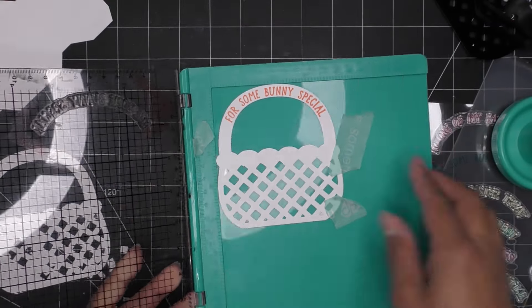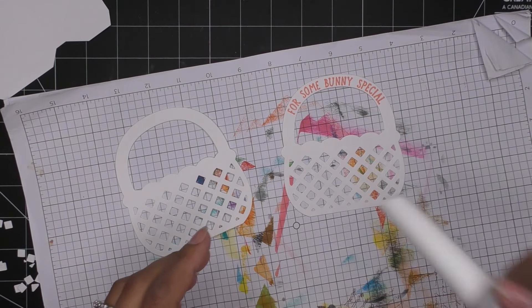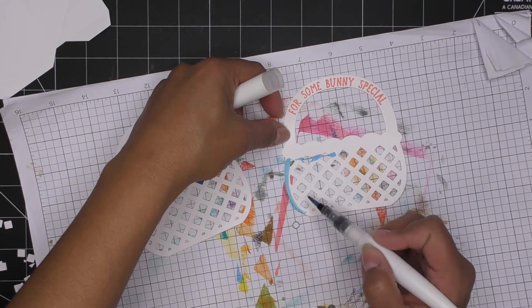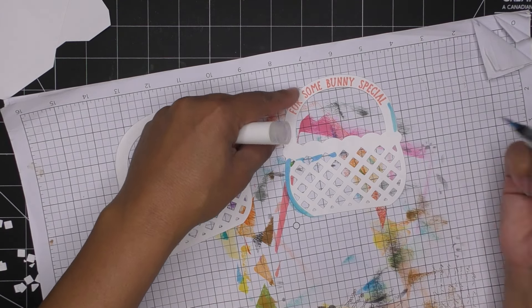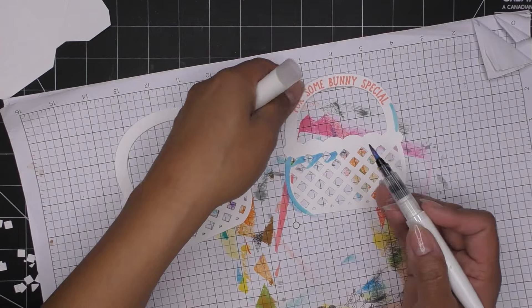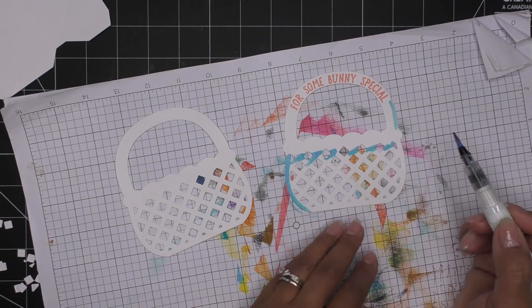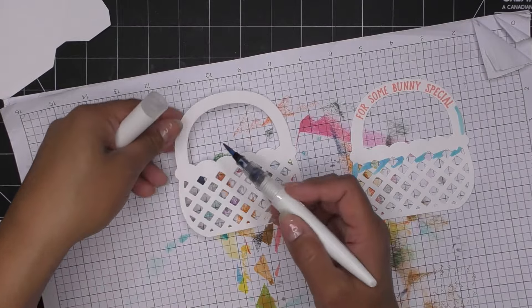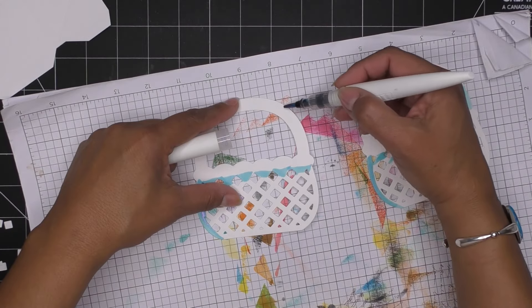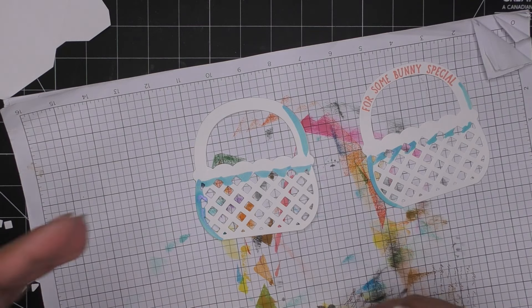Look at that — so cute! I'm going to add some of that pretty blue shimmer. I have it here and, thinking about where the accent piece will sit, I'm just going to put some shimmer here and maybe some there — just making it look like a shadow of that little piece we're going to bring in. I'll do the same thing with the other side. Just a little something. I'm going to let that dry and then we're going to put this together.